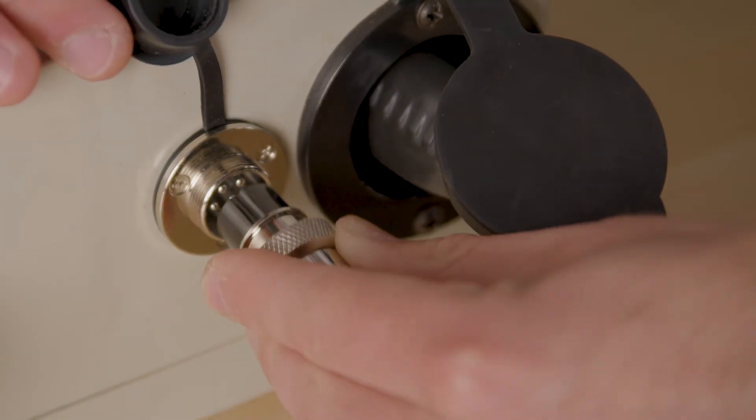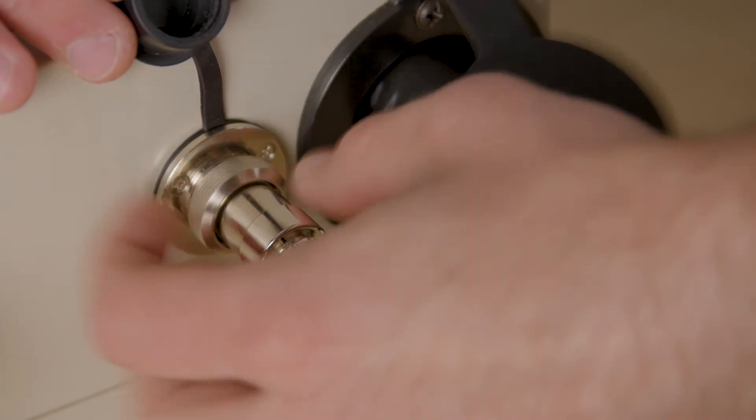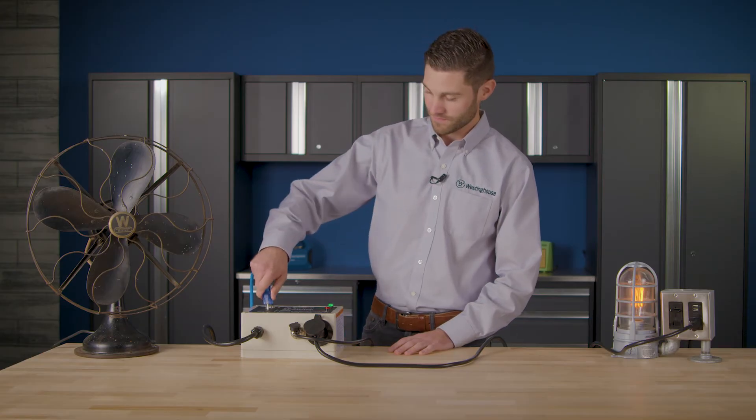Next, hook up the generator control cable. And finally, attach any appliances you'd like to run to the top outlet on your ST switch.